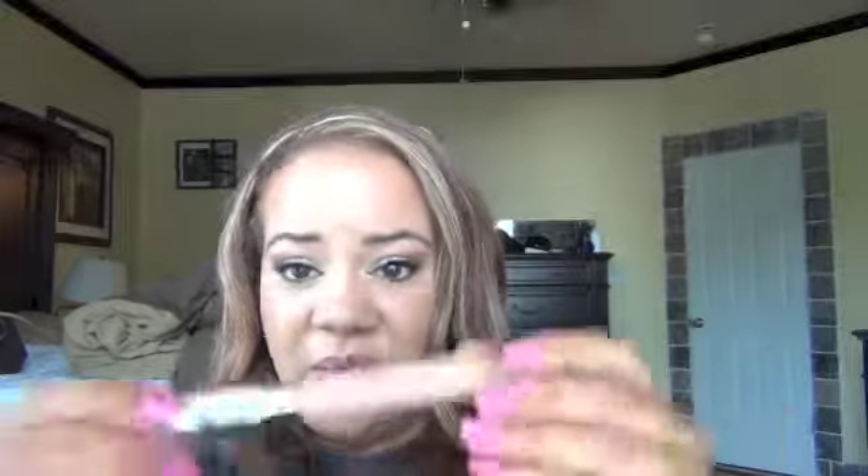And then on my lips today, I went shopping at Ulta and I picked up this stuff by Essence. It says XXL Shine — it's a lip gloss in the color Nude Candy. It's just a really pretty pinky color, so I'm going to be wearing that on my lips today. It was just a very cheap gloss, like a dollar or just over a dollar. Anyway, this is the way I'm wearing my makeup today. I hope you guys like it. Thank you so much for watching and I hope you guys have an awesome weekend.